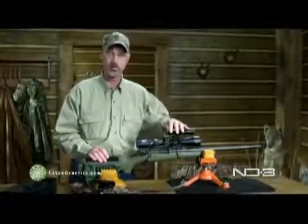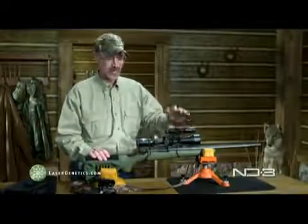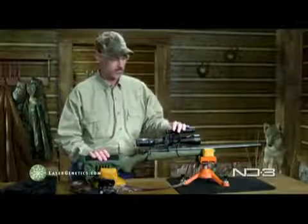What this effectively does is make this an affordable alternative to night vision. Why would you need night vision? A lot of us guys hunt at night — coaching predators, if you will.